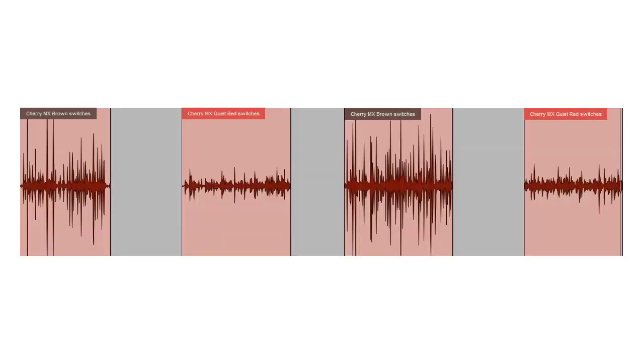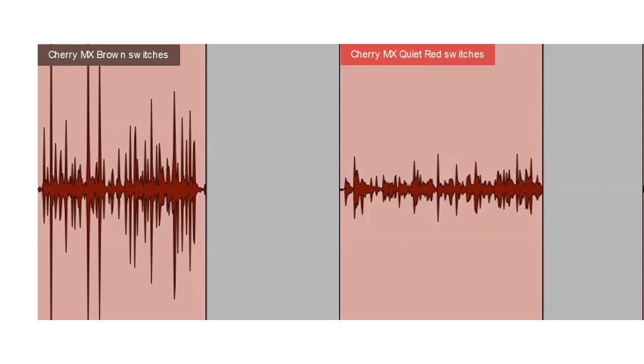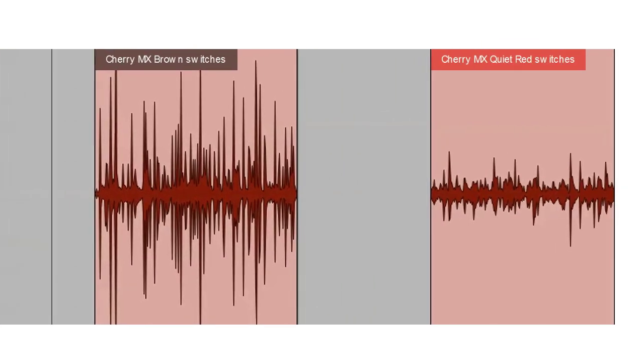Listen to the following typing samples and decide which switch is right for you. Cherry MX brown key switch. Cherry MX quiet red key switch. Cherry MX brown key switch. Cherry MX quiet red key switch.